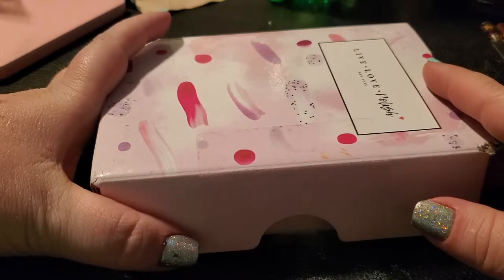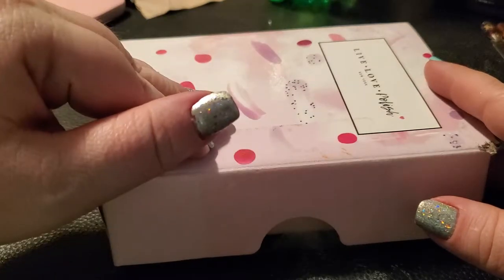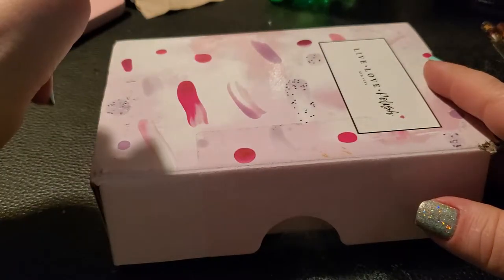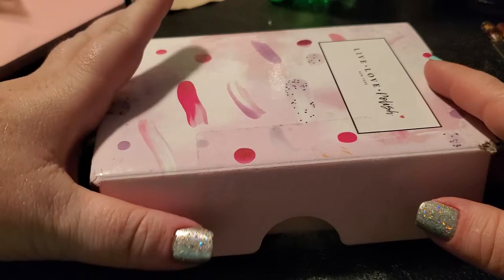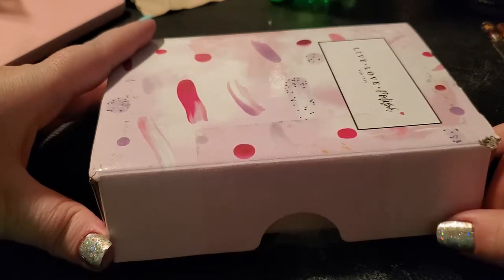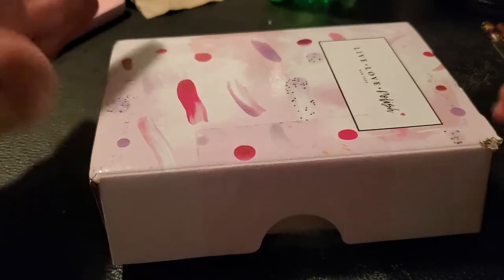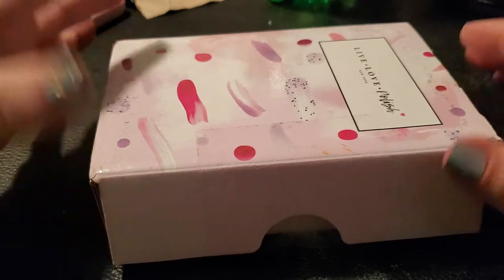For instance, I ordered this on the 16th and today is the 28th and I'm barely getting it — that has been 12 days, so it was about eight business days or something along those lines, which is just an incredibly long time.